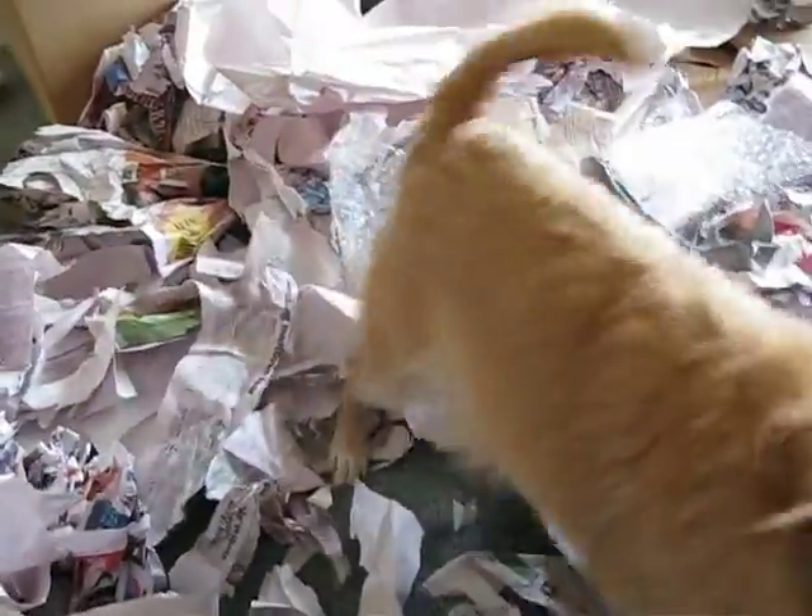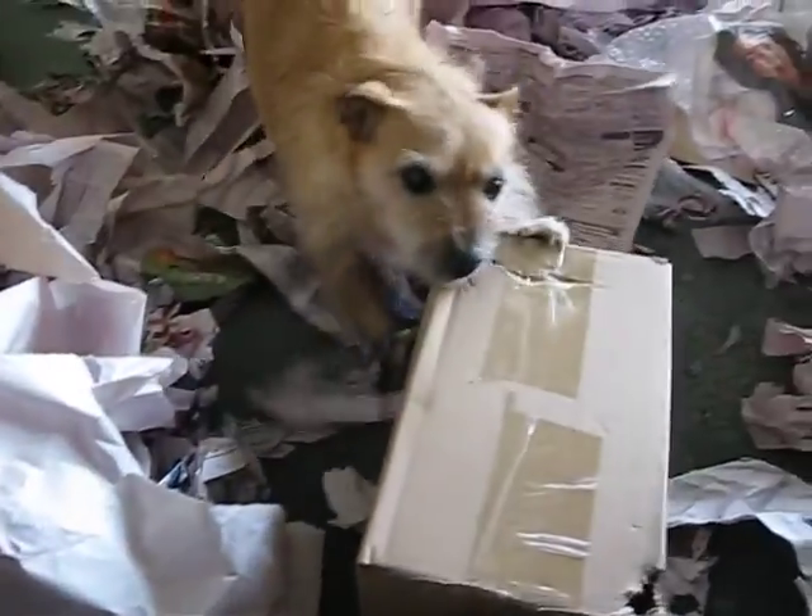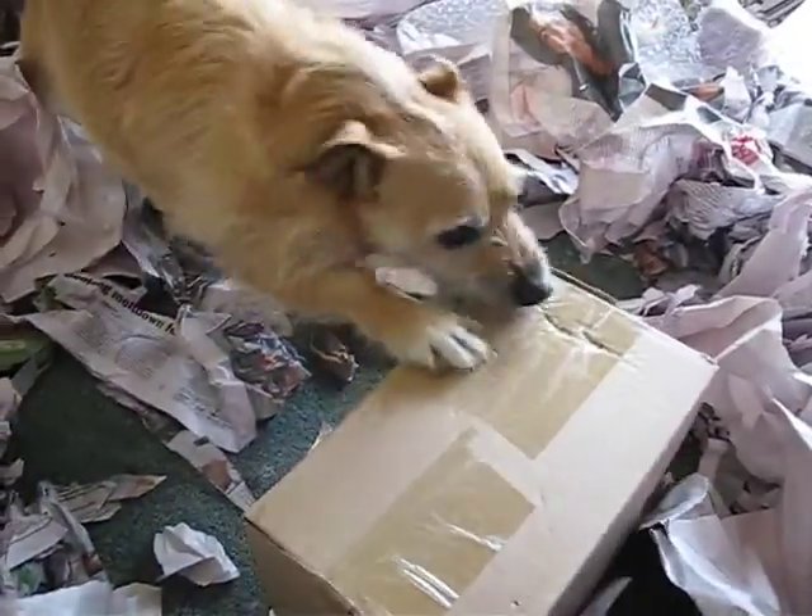Mag's helping unpack. There you go. Not sure what's in it, Maggie. It's got fragile on it, so be careful. Careful.